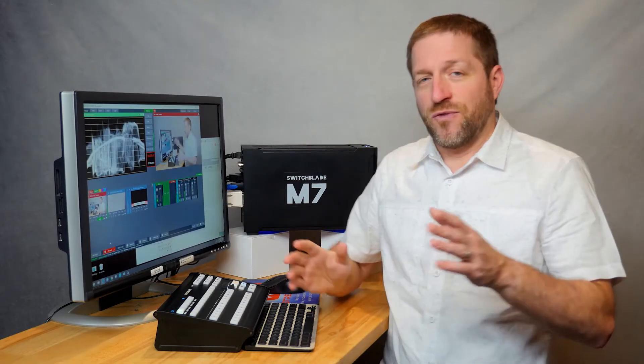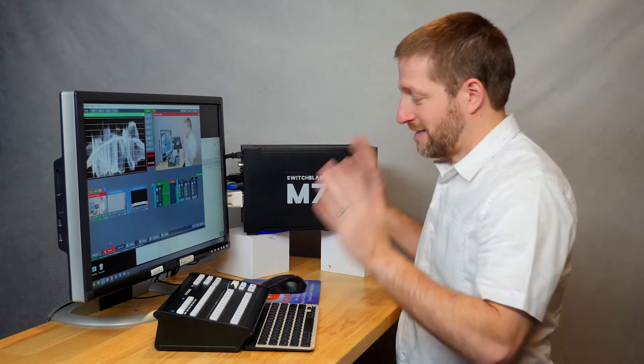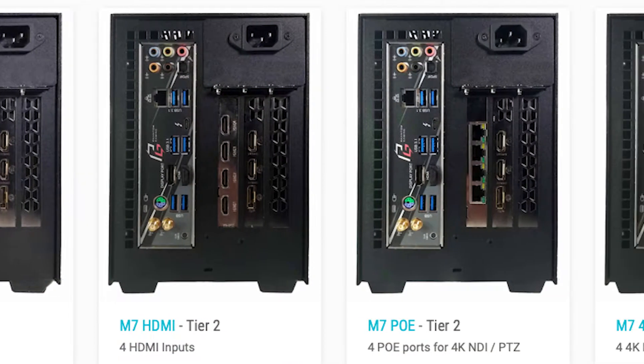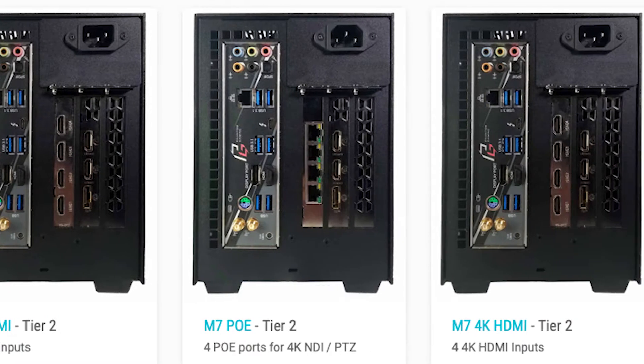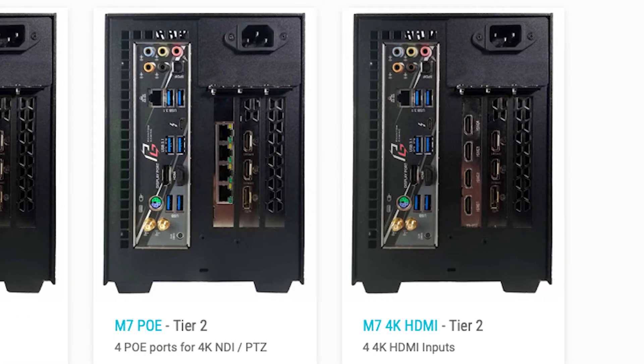If you compare this with similar live production systems, you'll find that they cost several times the price of this system, and for that price you get to pick. Did you want 4 SDI? 4 HDMI? What about 4 NDI inputs? Yep, you pick — same price.